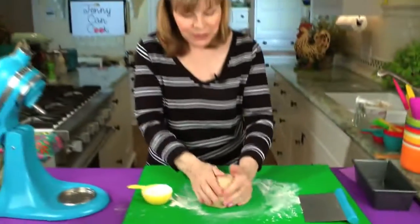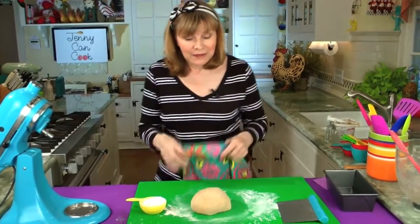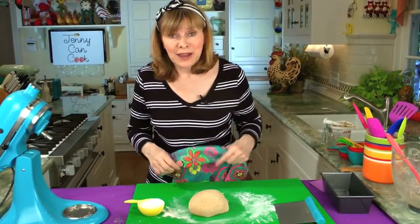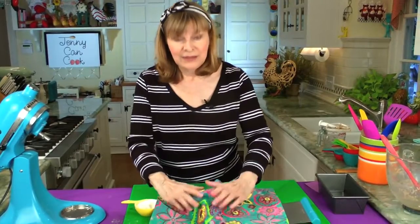Now at this point, you just leave it there, cover it, and let it rest for 10 minutes. Then we're going to shape the dough. It's only one rise — this is just a 10-minute rest. So cover it up, and I'll see you in 10.